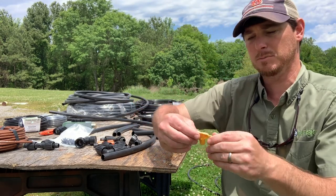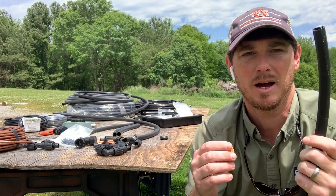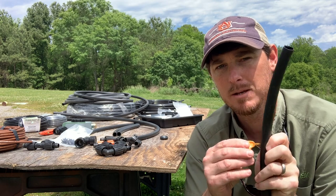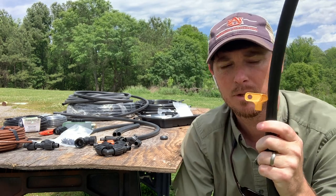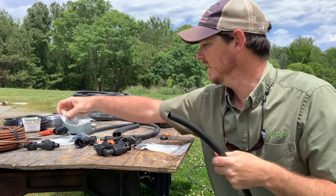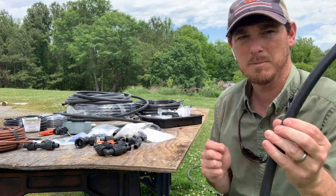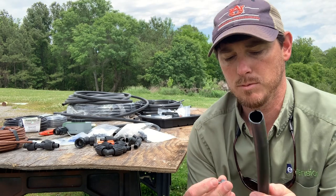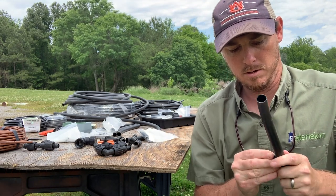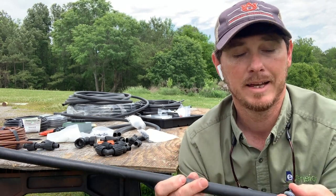These systems come with a little tool. If I'm using a solid pipe and want to add an emitter, the pipe obviously has no opening, so no water will come out. I take this little tool and pop it right into the pipe — you can see how it pops in — then twist to remove it. Now I have a little hole, and I take my emitter and pop it right into the pipe. As you can see, I've added an emitter to a solid pipe.